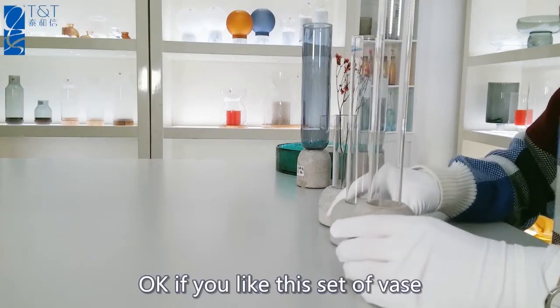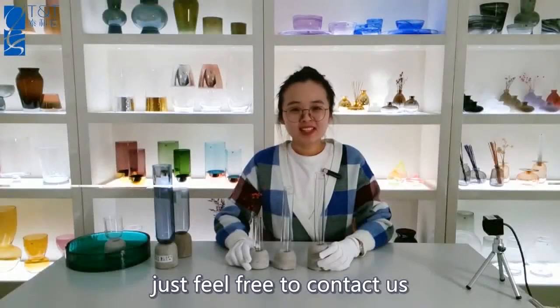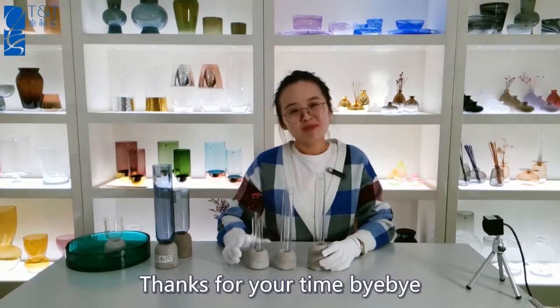If you like the set of vase, just feel free to tune with us. Thanks for your time. Bye-bye.